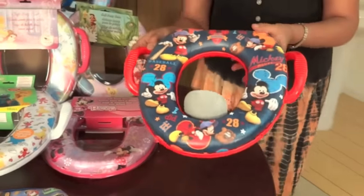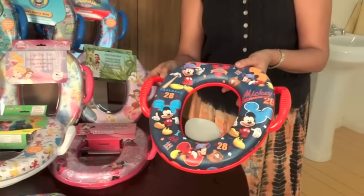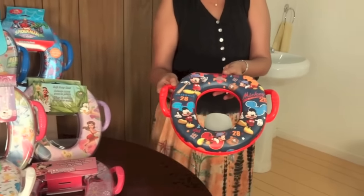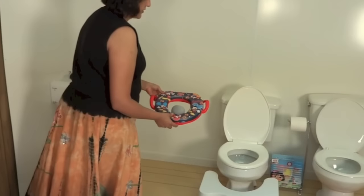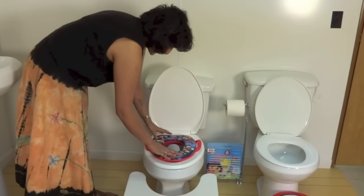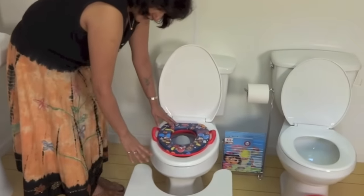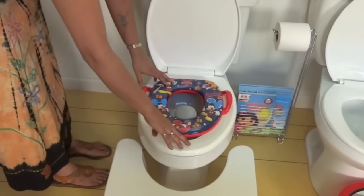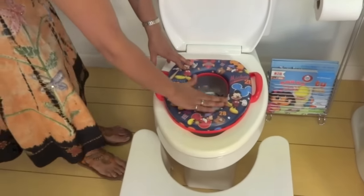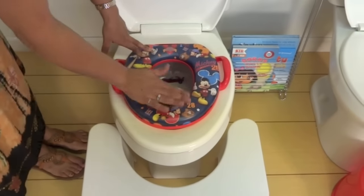I'm going to take this potty seat and place it onto a round toilet and an elongated toilet so you can see how it fits. First, onto our elongated toilet seat here. As you can see, it fits pretty good — there's just a small, maybe a half an inch gap, but it's pretty good. And I've mentioned the softness of this splash guard.